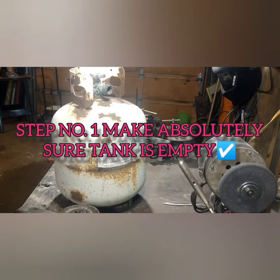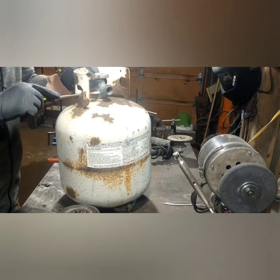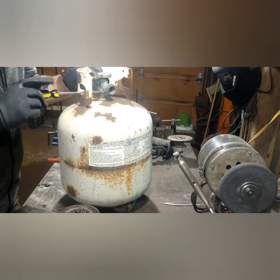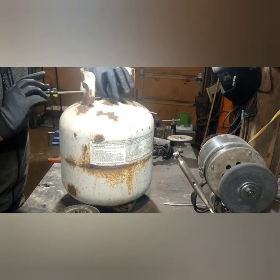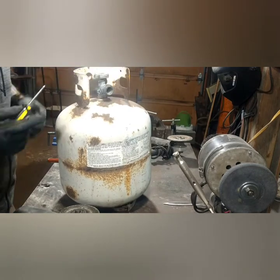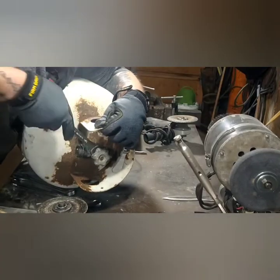Step number one is probably the most important step: we've got to make sure the propane tank is empty. Get a flathead screwdriver and unscrew the screw in the side of the valve. It's a flathead screw — it's the only one you're gonna see. It's lefty loosey, and if there's still propane in it, it's gonna start hissing wildly when you turn it. Make sure you do this outside.